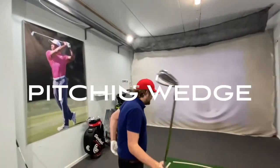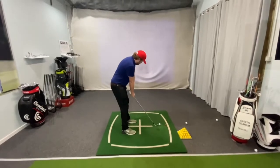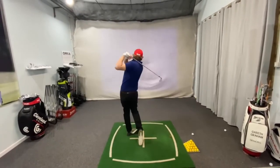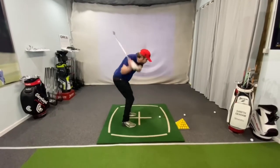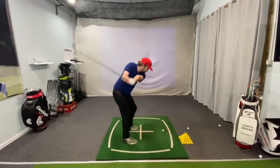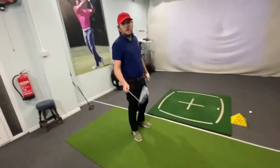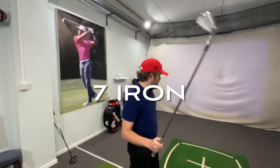Let's see what we can get. Pitching wedge, four shots — let's speed it up. Time for 7-irons. Let's go.